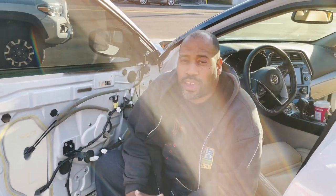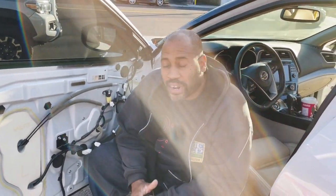Carlos Ramirez, owner of NVS Audio in Roselle, New Jersey. We're working on this brand new Nissan Maxima.